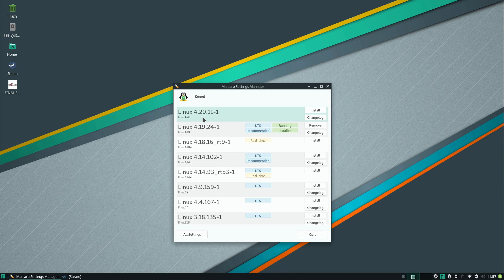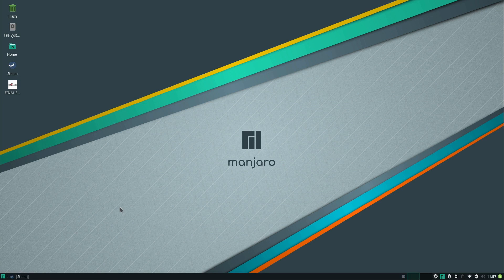By default we have 4.19, which is the current LTS. As soon as another LTS is available it should appear here. If 4.19 doesn't work, you can move to a newer version like 4.20 or even an older one. When you boot, you'll have a selection of which kernel to use. This kind of customization is not something you get by default in Arch Linux, on which Manjaro is based.